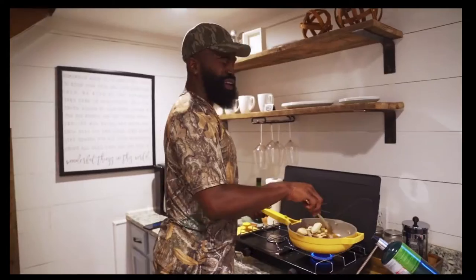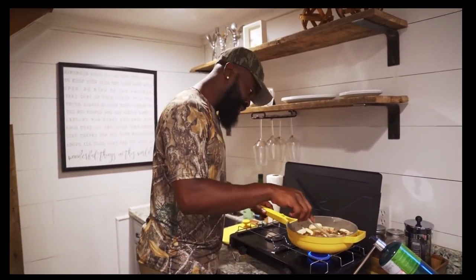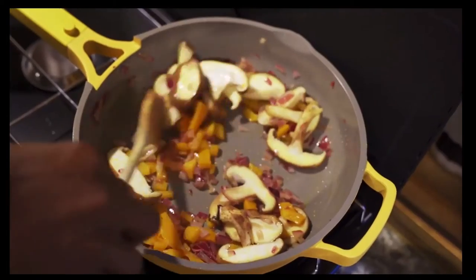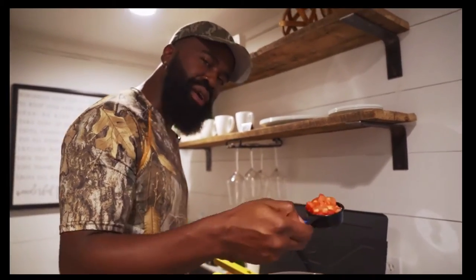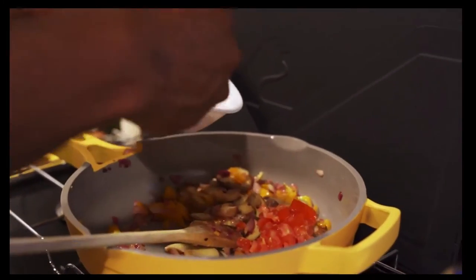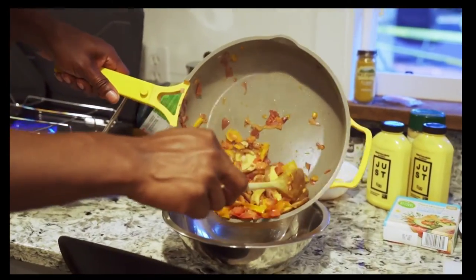You gotta stir it slow when you're cooking like this. Take your time with it — make love to your food. Make sure you stir it around real good. Now add the tomatoes last because they're already soft and you don't want to cook them down too fast or they'll get soggy. Add some fresh organic tomatoes in there. That's smelling so good, looking so good.